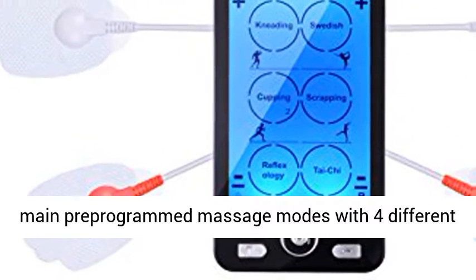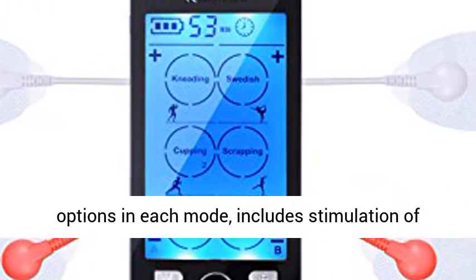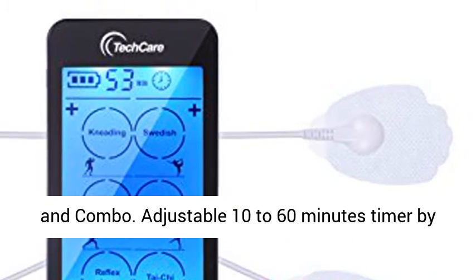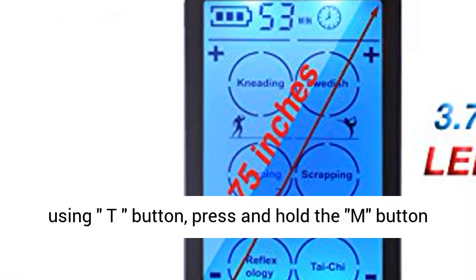Features: six main pre-programmed massage modes with four different options in each mode. Includes stimulation of tapping, acupuncture, deep tissue, foot cupping, and combo. Adjustable 10 to 60 minutes timer by using the T button. Press and hold the M button to go to the other modes faster.